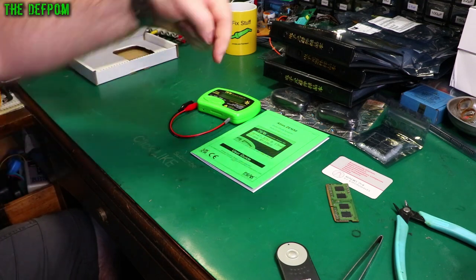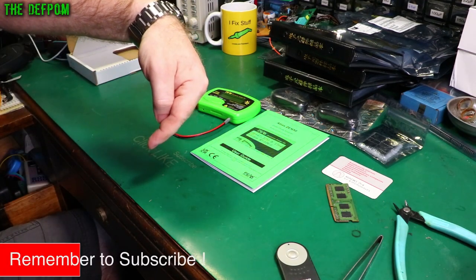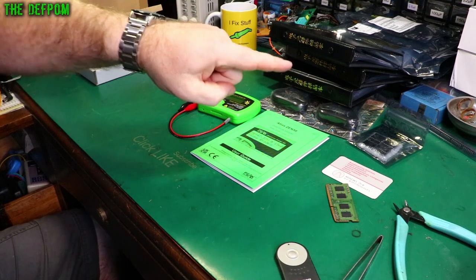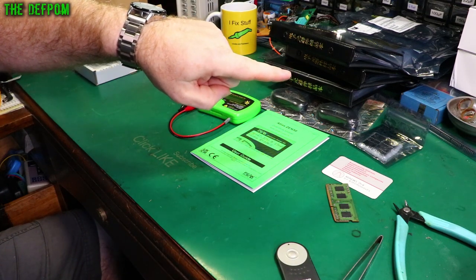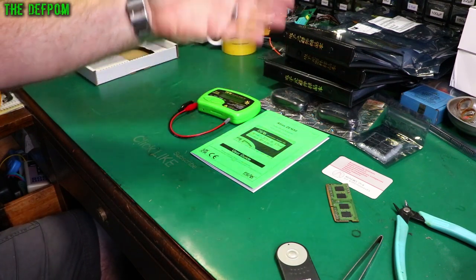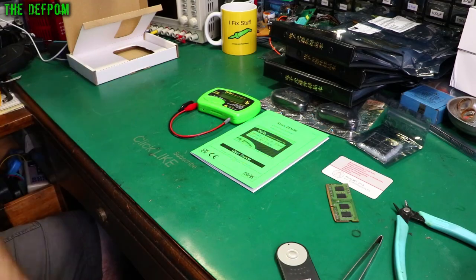I'd love you to click like and subscribe. There's a playlist down here of things I think you should watch, a playlist over here, a subscribe link, and a Patreon support link if you want to help support the channel - if you want to buy things for the mailbag or a bit of broken test gear to fix and make videos about. Consider Patreon. Bye!